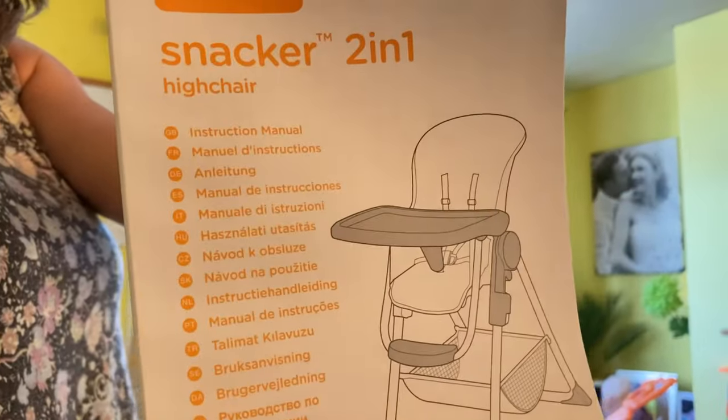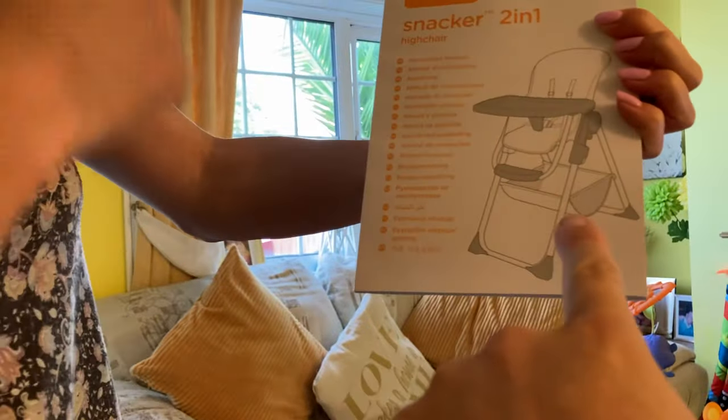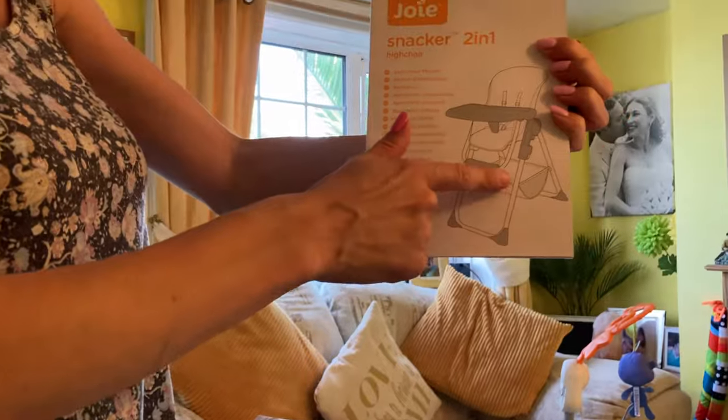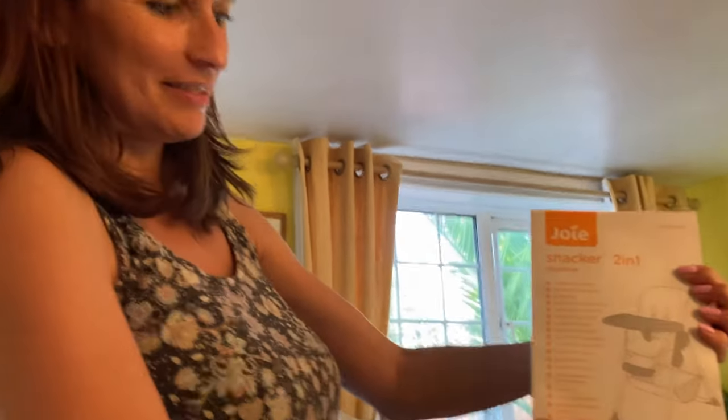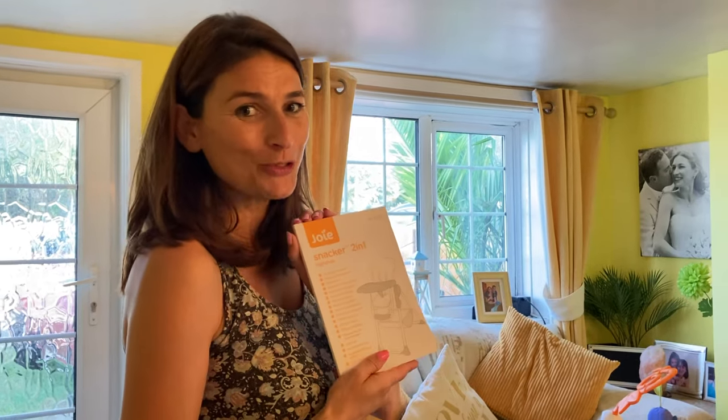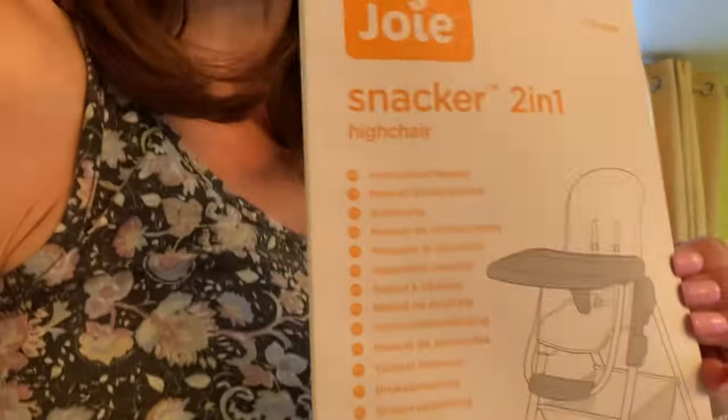There are instructions for anyone who doesn't know how to put a high chair together. This tells you all about how to put it together and it's also come in several different languages. So if you do not speak English and you speak a different language, you've still got a book here that's going to help you out.